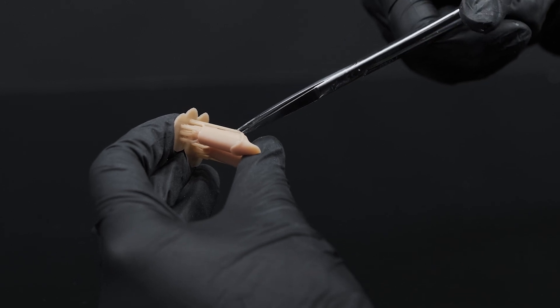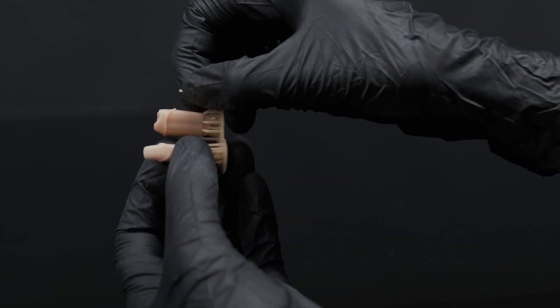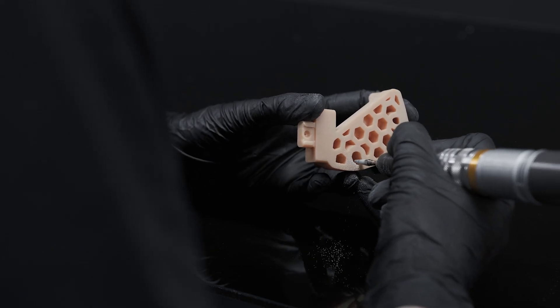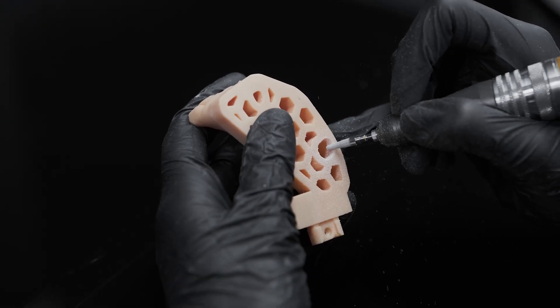To take the supports off, you can use scissors, just your fingers, or a scalpel. Then, using a burr, finish the housing of the die to remove excess resin caused by the bottom layers.